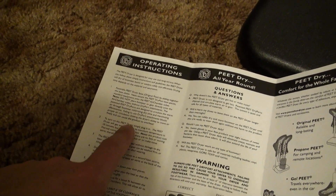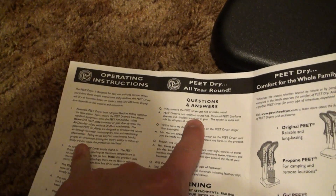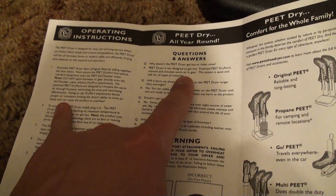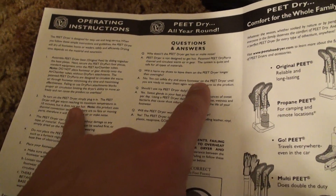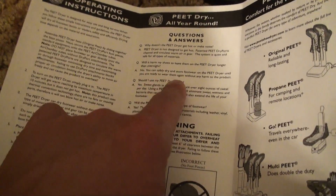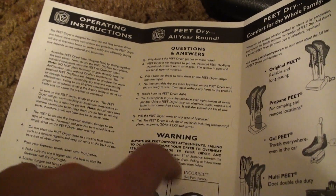I read over this and it basically says it doesn't get hot, it just gets warm. Right here it says why doesn't the boot dryer get hot or make noise — it's not designed to get hot, it just uses warm air. You can leave them on there as long as you want, it doesn't hurt it, you can use it daily, and it works on all types of footwear. So this is a good thing to have.